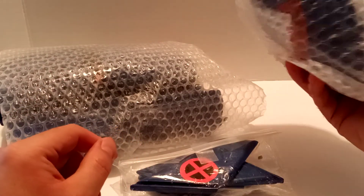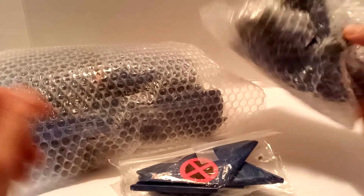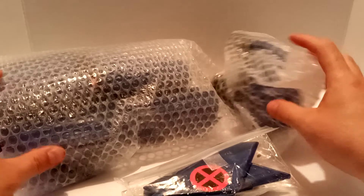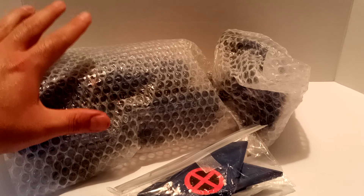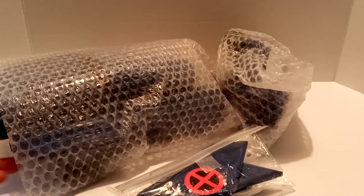This is the other half right here — this is the front part and this is the back part. I'm glad he did put it in bubble wrap, though it could have been a little bit better.